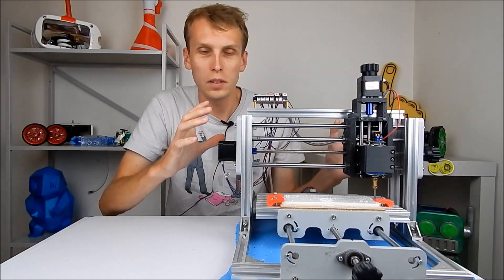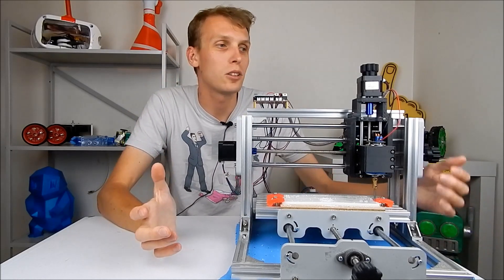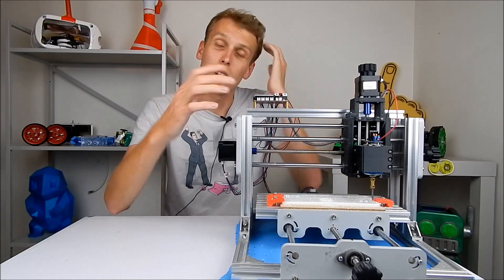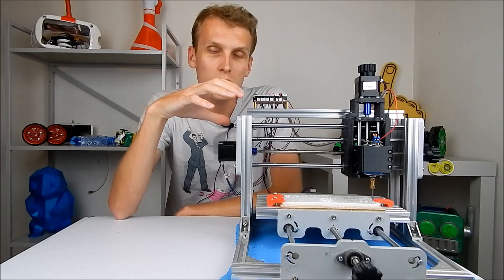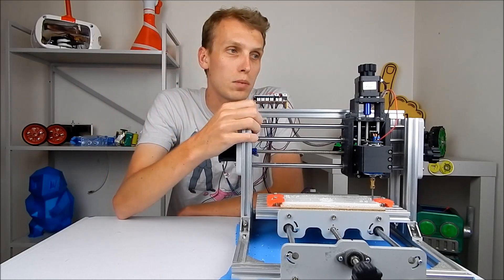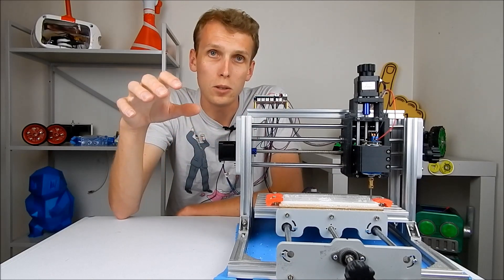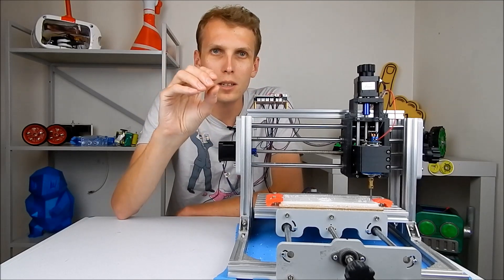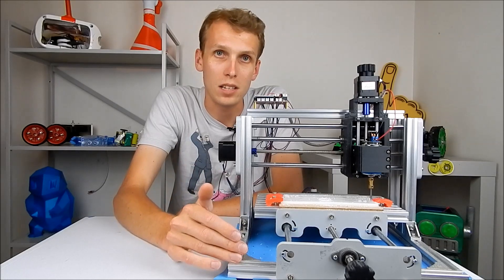I bought this as a bit of a learner CNC machine. It's relatively cheap at around 300 bucks. A lot of CNCs out there are a lot more expensive, and there are so many cheap CNC machines in the market that it's hard to know what's good and what's bad. I'll give you some of my experiences and tell you some of the components you need to be looking at when buying a cheap CNC machine.